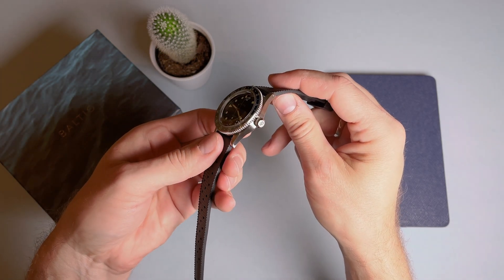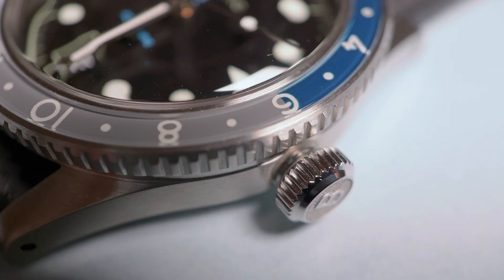The watch features a signed screw-down crown at the 3 o'clock position, and a domed sapphire crystal protects the dial. This Aquascaf GMT boasts a decent water resistance of 100 meters.